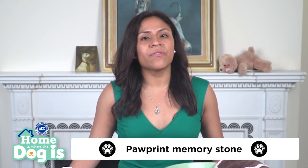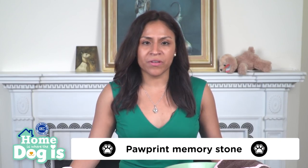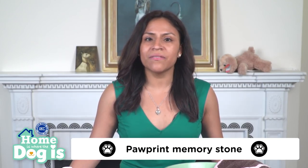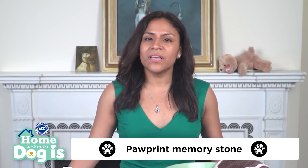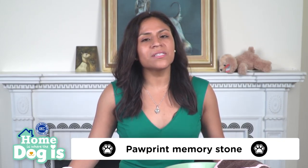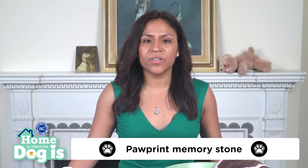Another fun activity to create with your dog is a paw print memory stone. It is a great way to personalize your garden, give as a gift, and preserve as a memorial. If you have a kit, follow the instructions on the box to create your own memory stone. We are going to use this dog safe paw print kit for this demonstration.